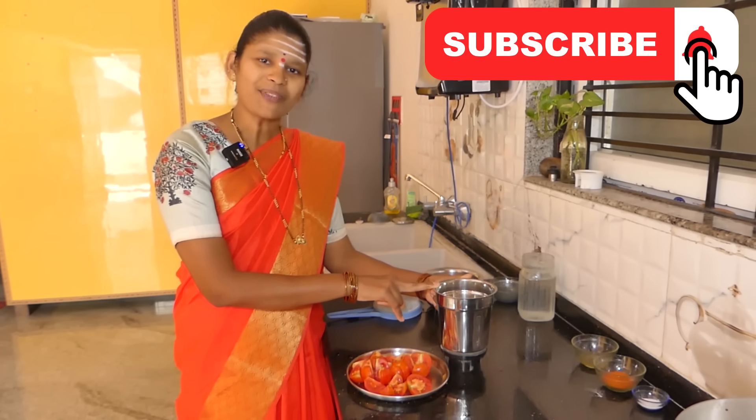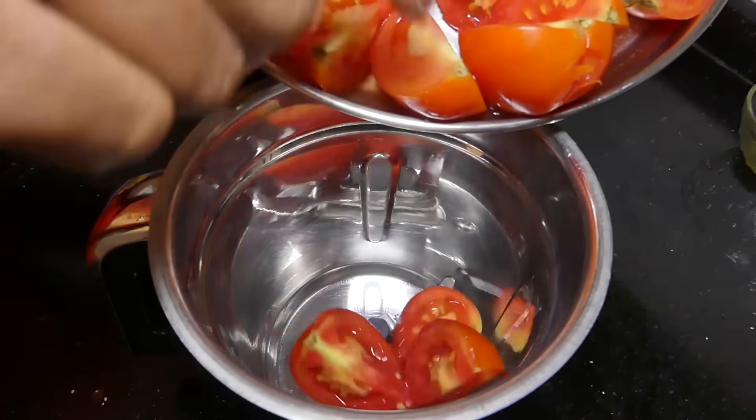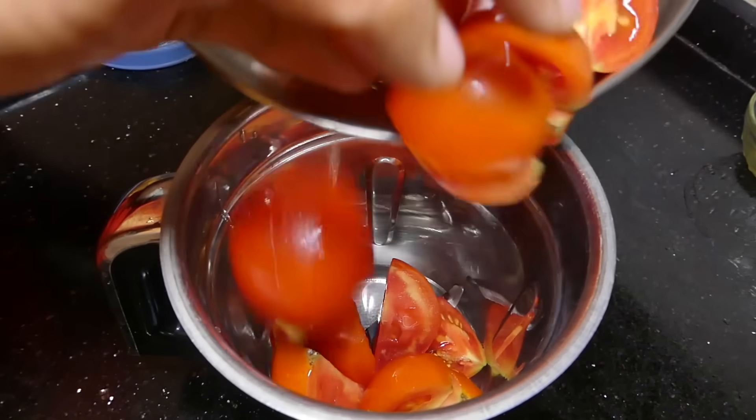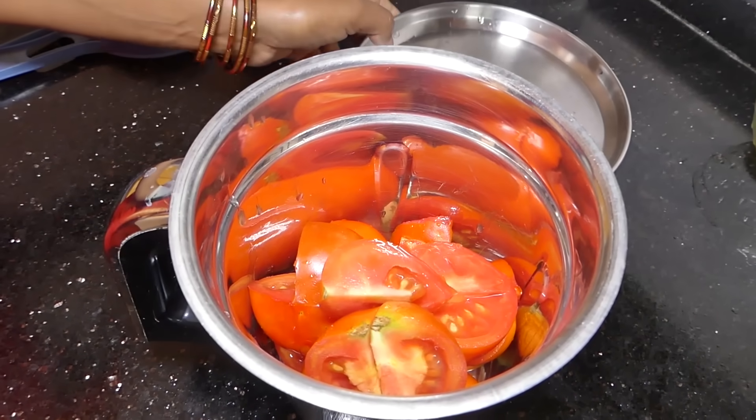If you like to cut it off, you will cut it off. We will cut the water and cut it off.